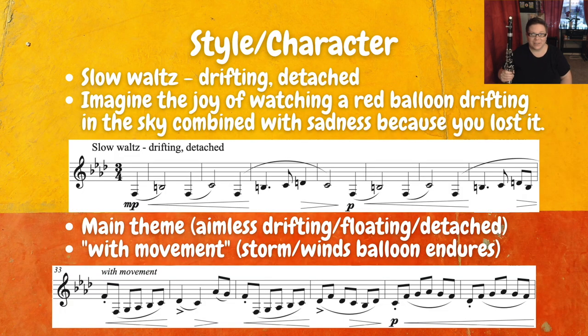For the style and character of One Red Balloon, this is a slow waltz. It's drifting, it's detached — really just imagine a balloon floating up in the sky, drifting and detached. You can also imagine the joy of watching this red balloon floating off into the distance, but also combined with sadness because you lost your balloon! But you get to enjoy it flying in the sky, so it's this great combination of sadness and happiness. In the main opening theme that's where we're really going to see this aimless drifting, this floating, detached character. Here's the very beginning.